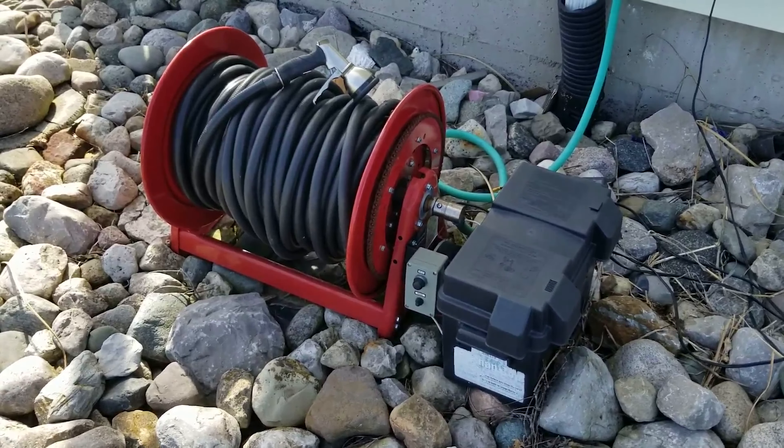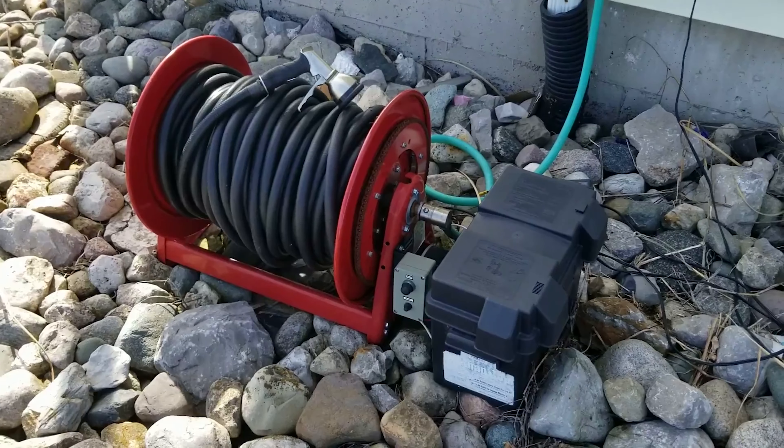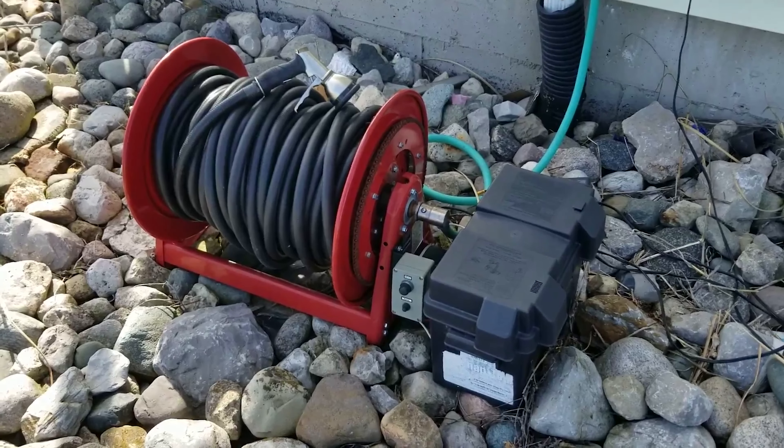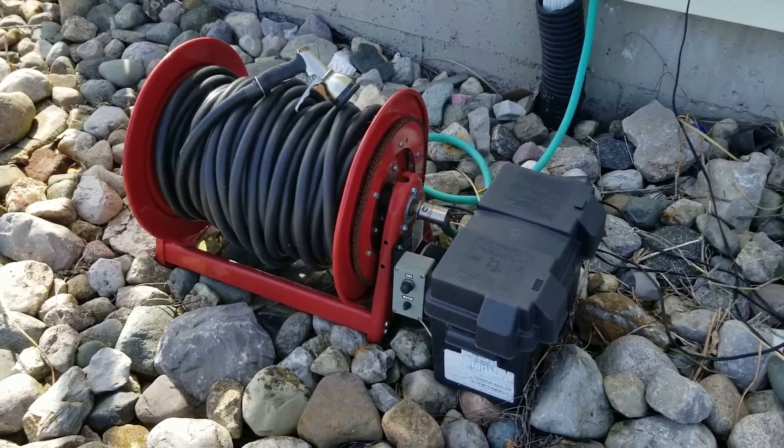It also holds about 300 feet of garden hose, and the fact that it's motorized makes it so my wife can bring in all 300 feet with very little effort. You can see here installed I have a simple push button switch — when she's ready and done doing the yard work, all she's got to do is press the button and zip it back in.